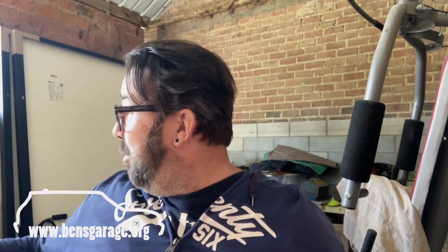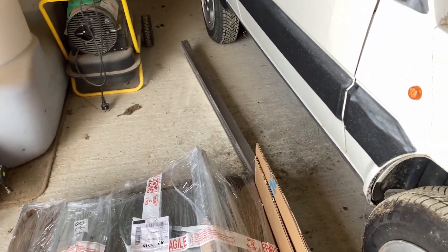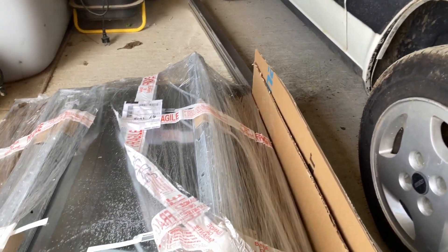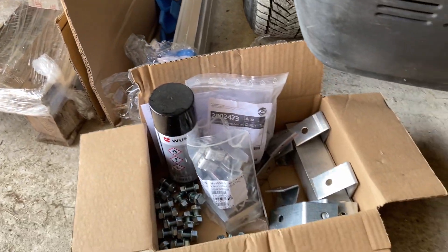We've had a rather large delivery turn up — four solar panels and more framework for outside — so that will take us up to 10 solar panels in total. The six panels we've already got are made by Trina Solar, they're 380 watts per panel, 24 volt. Add them up, that's 2,280 watts.